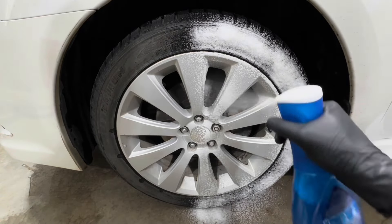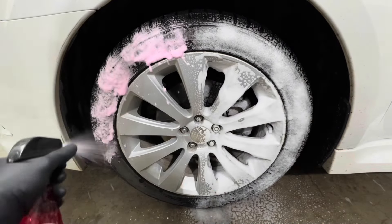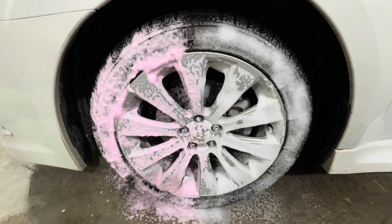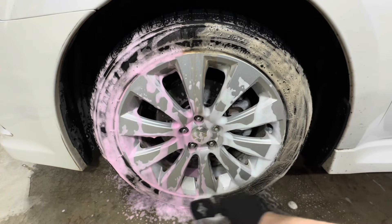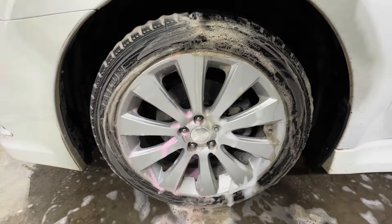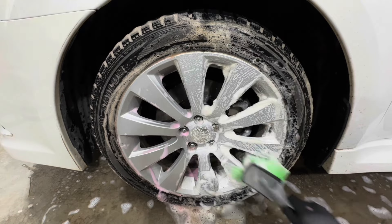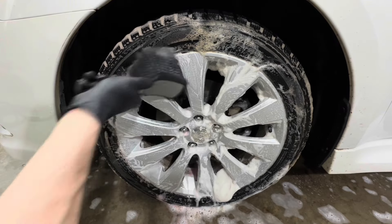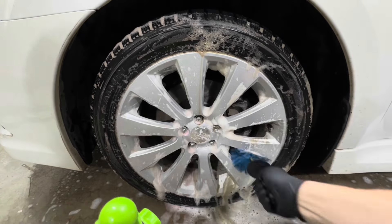For the second test, we reapply both products on the wheel and tire, but this time we lightly agitate using separate brushes to avoid cross contamination. Both products foam up pretty well — we notice thicker foam on the Turtle Wax side, and it foams up in a pink color, which I want to clarify is just the color of the formula, not an iron remover reacting to iron particles. Both products are foaming up and pulling a lot of browning from the tire.